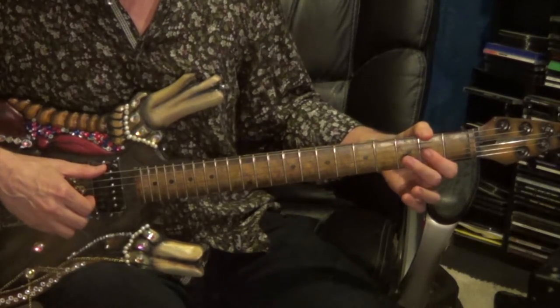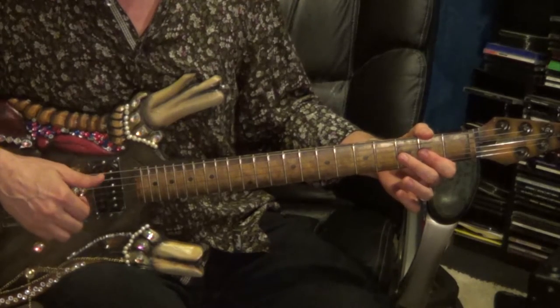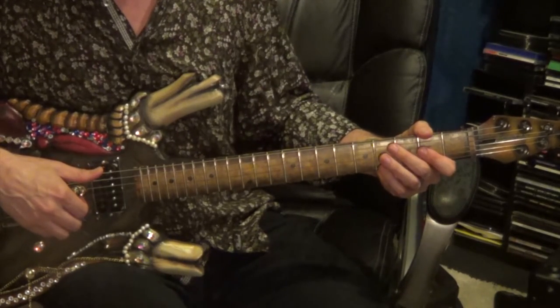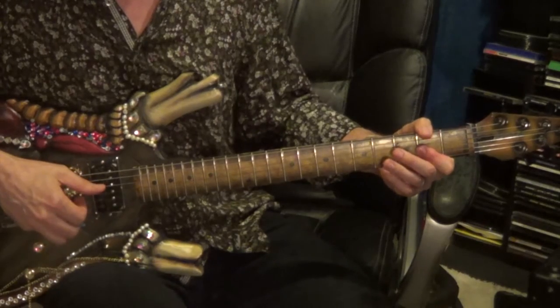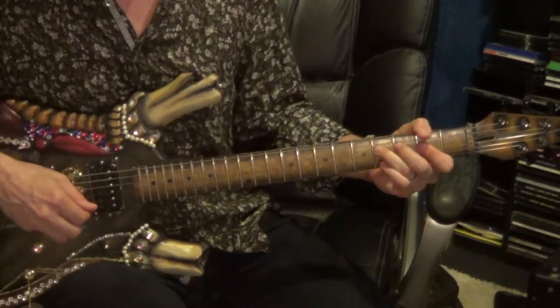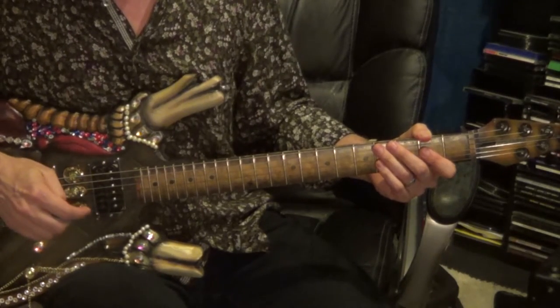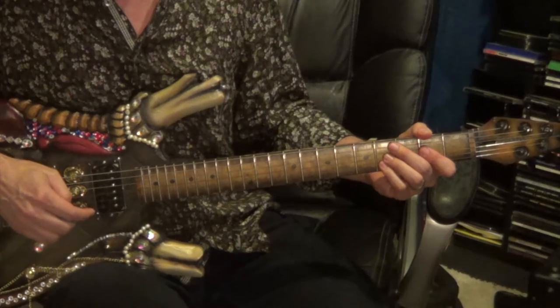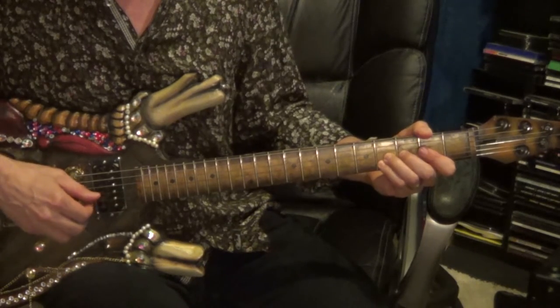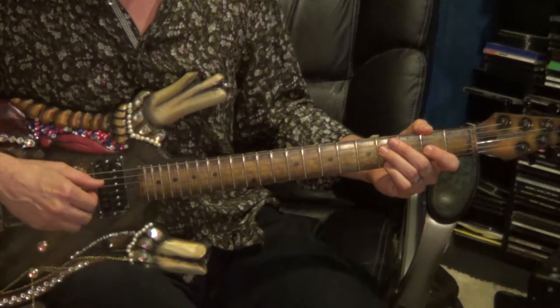Now it's going to repeat again, except this time it'll start on the 6th string, 2nd fret, followed by the 2nd and 3rd strings on the upbeat in the 2nd fret. The 2nd time through is almost exactly the same — starting on the 6th string, 2nd fret, then the 2nd and 3rd string, 2nd fret, to the 6th string, 2nd fret, to the 2nd and 3rd string, 4th fret, with the bend and the shake.